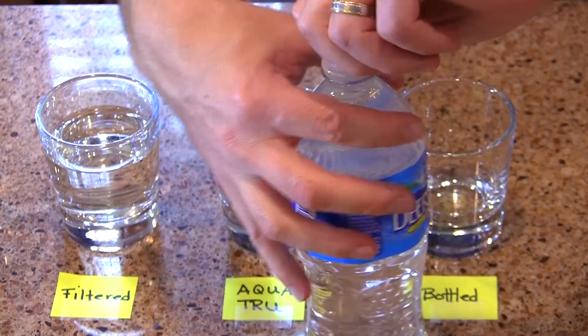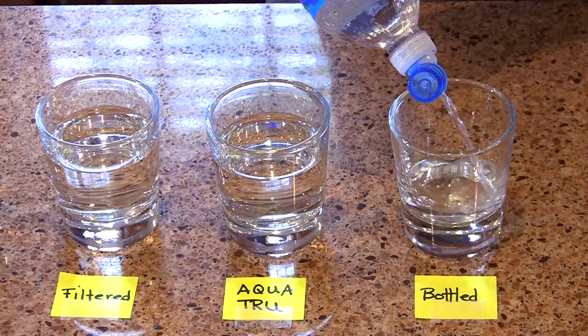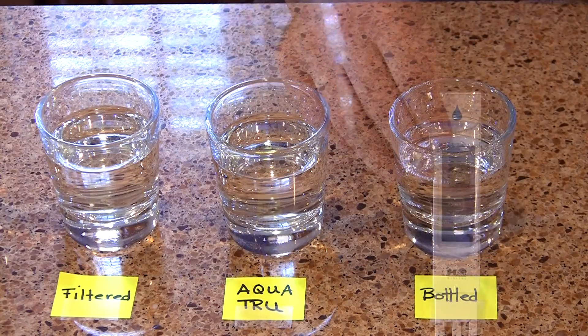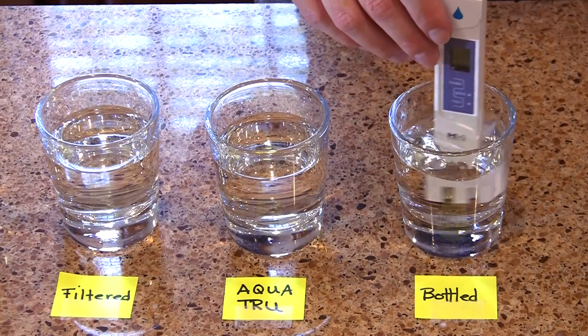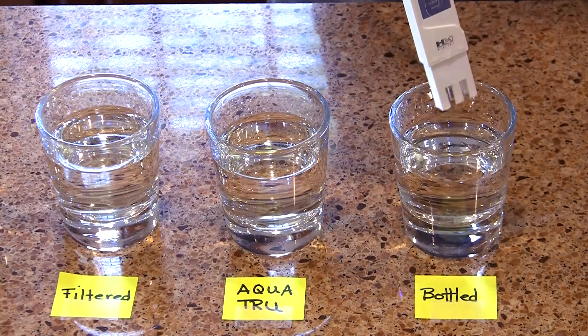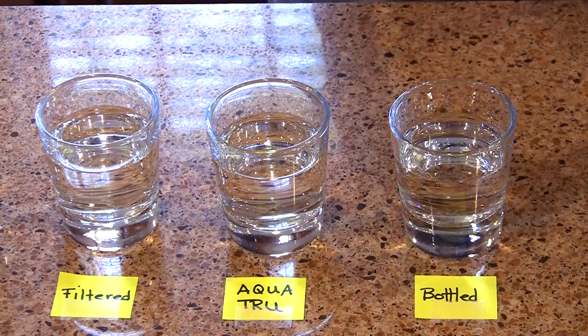I paid for this water tester, so I might as well use it some more. Next I'm testing some Deer Park bottled water from the store, which is also treated through a reverse osmosis process, making it comparable to what the AquaTrue should be doing. One point: the AquaTrue is designed for municipal drinking water as your source. If you're on well water, AquaTrue doesn't recommend you use this unit. Deer Park comes in at 58, which is good — but the AquaTrue is better at 10.